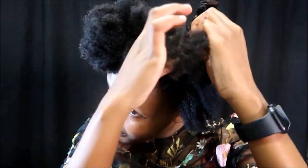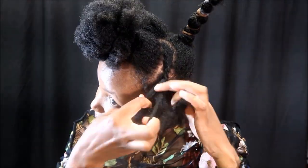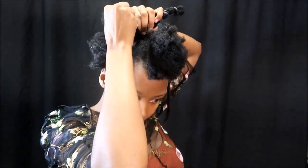So now I'm going to cornrow my hair all the way down. I'm not the best cornrower, but I do my best and it works for the hairstyle. You're going to get it all the way down, and when you get to the last bit of hair, just twist it out to protect your ends. And then you do the same to the other side.